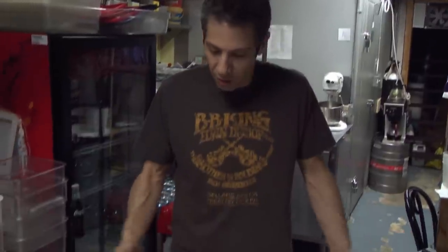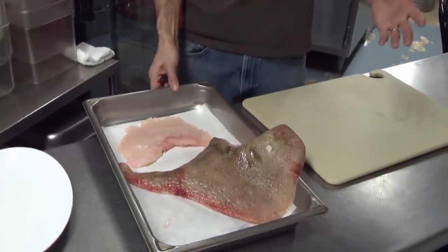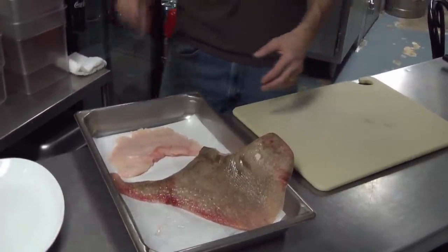Hey guys, Andrew Chase here for Surfcasters Journal. Today I thought I'd show you how to butcher and one recipe for a skate. I know a lot of us catch skate usually when we're not intending to — usually we're fishing for bass or bluefish and you catch a skate and go, ah, this is a pain, you're stealing my bait. It's something you usually don't want, but skate is such a great eating fish that I wanted to show you one way you could do it and also how to butcher it.